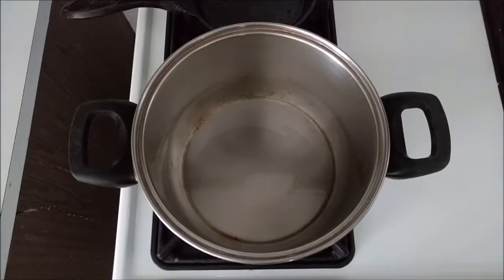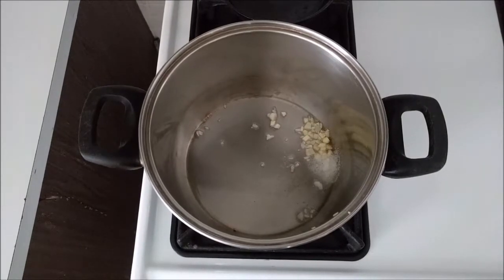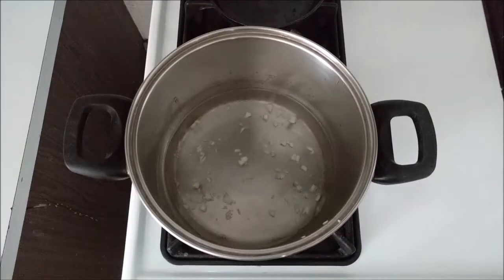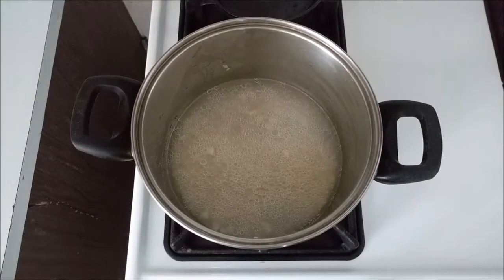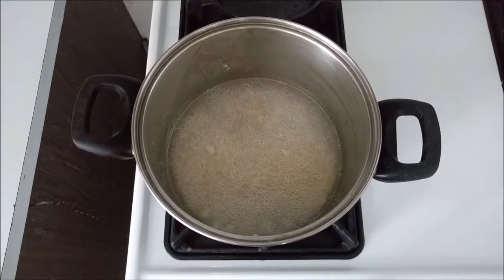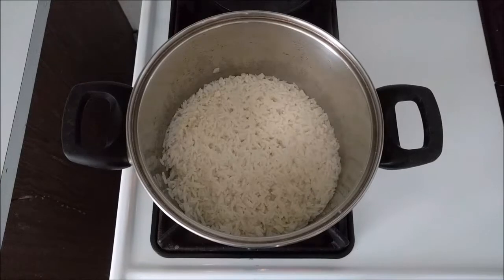Heat an oiled pot. Brown the garlic and salt. Add the water. Throw in the rice. Cook on low from 10 to 15 minutes. Watch that it doesn't burn.